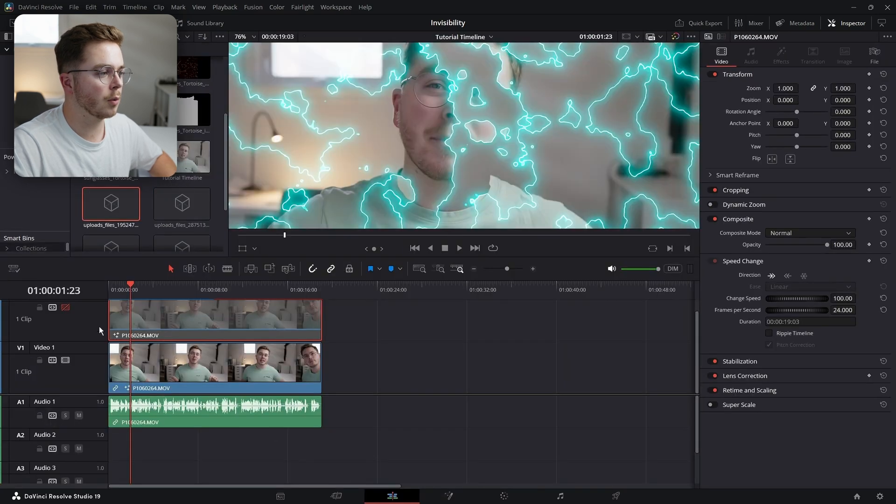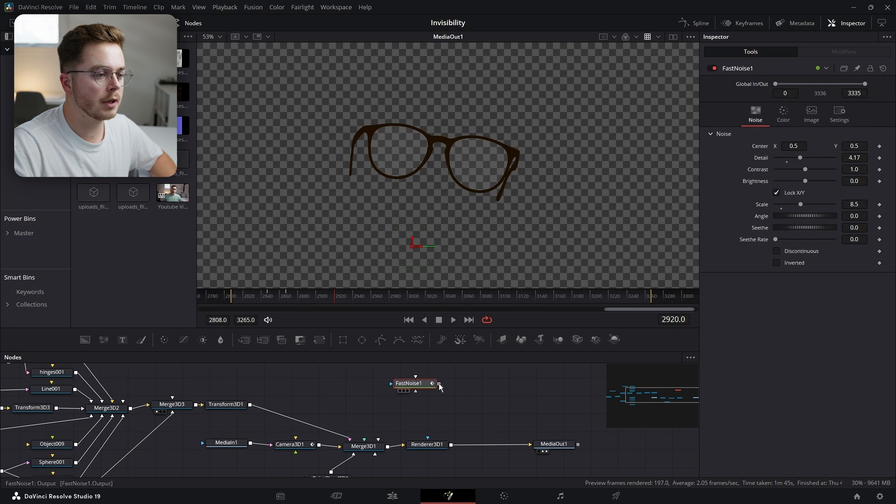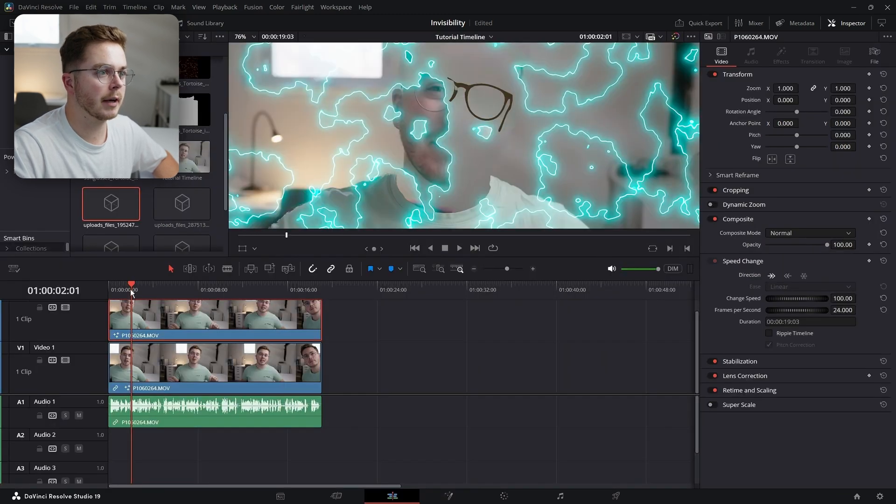Let's grab the Full Fast Noise, Control+C, go back to this other composition, go into Fusion, Control+V — place a mask on the Renderer 3D with the Fast Noise. And now you can see it's going to disappear and appear at the same time as our effect does.